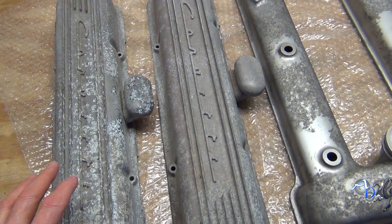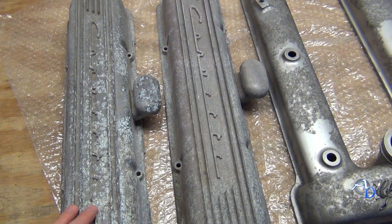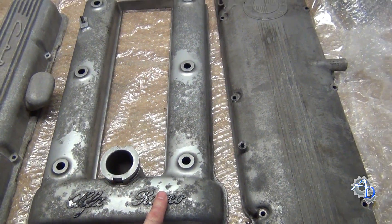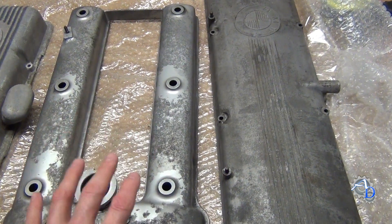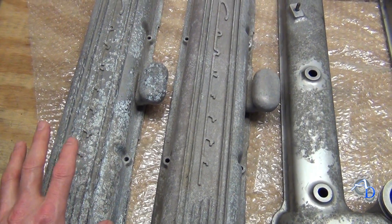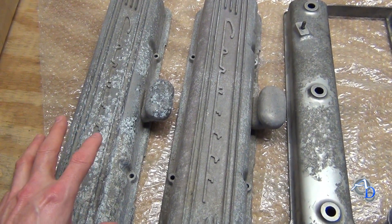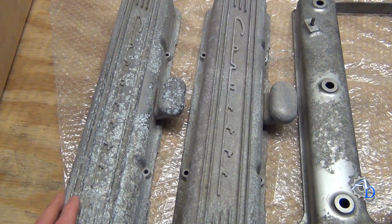Today I'm going to be vapor blasting a set of Corvette valve covers as part of a larger order. I also have an Alfa Romeo cover and a BMW, but I'm not going to be showing those because I don't want the video to be too long. I thought these were unique and would make a good project. I want you to see the transformation from an old corroded aluminum casting to something that can be put on a show car.